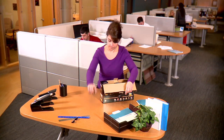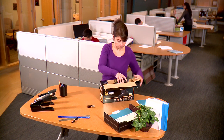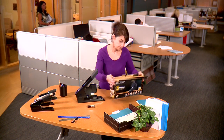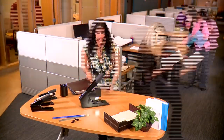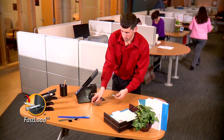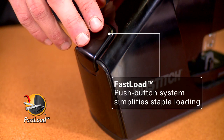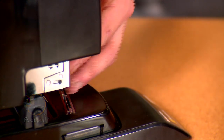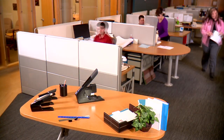Did you see the new easy squeeze stapler we have in the office? Yeah, it's loaded with so many different features. It makes my job easier. I like the fast load capability — I can load staples so easily. All I have to do is press one button and the staple magazine ejects automatically, then I just drop in the staples. It's so simple and easy to use.